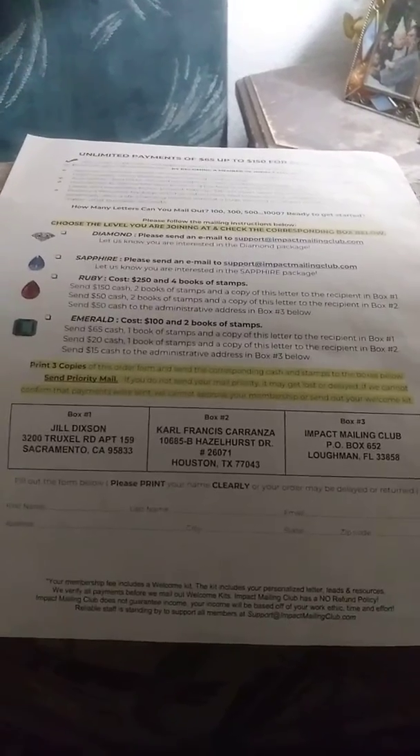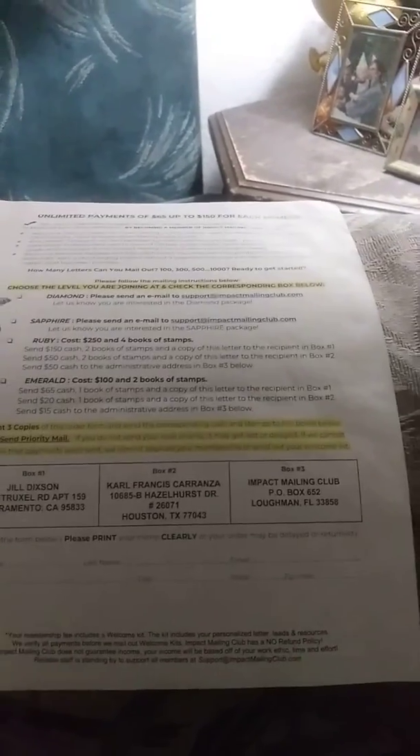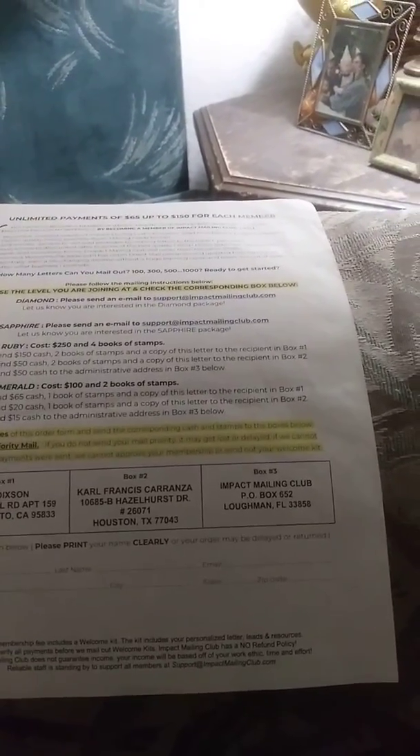With the sign-up form you can get unlimited payments of up to $65 to $150 for each member that signs up.